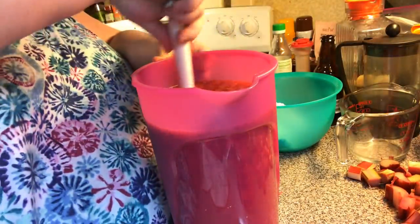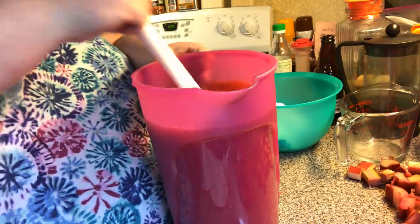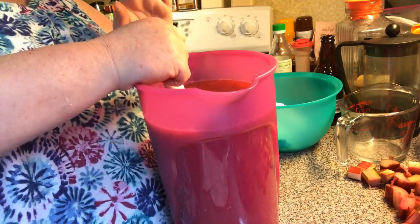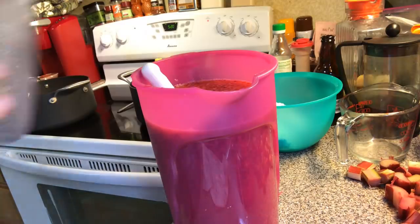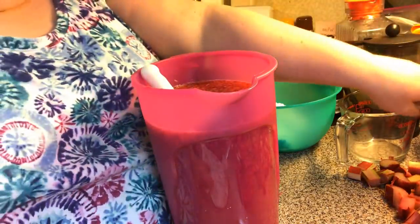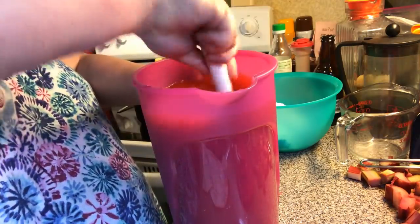Now let's give this a good stir. I like all my strawberry pulp in there, but if you don't, put everything in a blender with all the water you're going to use, blend it, and then strain it through a fine mesh strainer to catch all the pulpy stuff and seeds. It doesn't bother me so I'm leaving mine in.